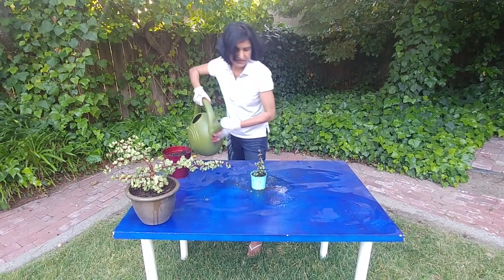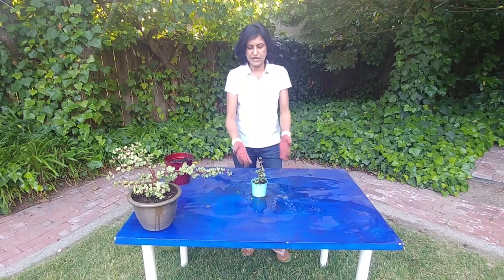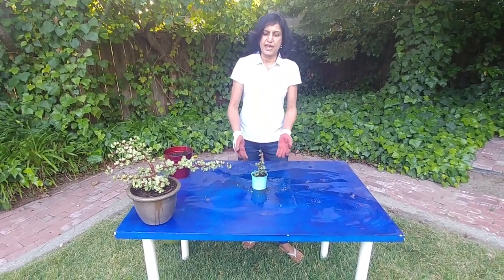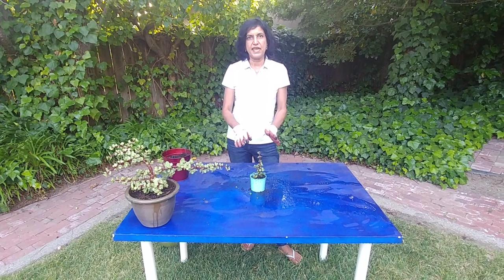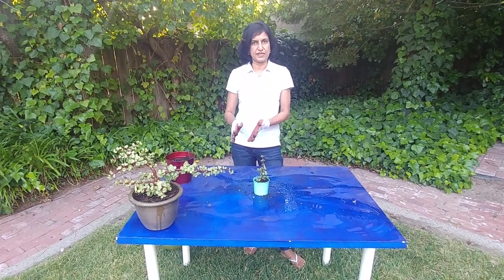Normally succulents like full sun, but because we just planted a cutting it needs a little bit of extra care. So I'm going to leave it in a shaded area for a week, and then depending on how it's doing I'll move it to the sunny area.